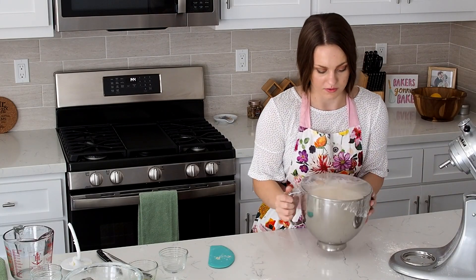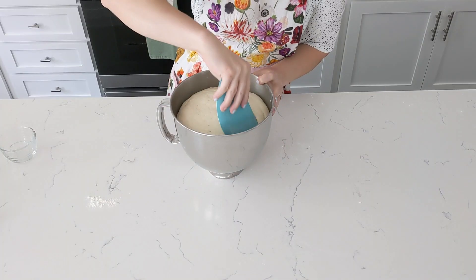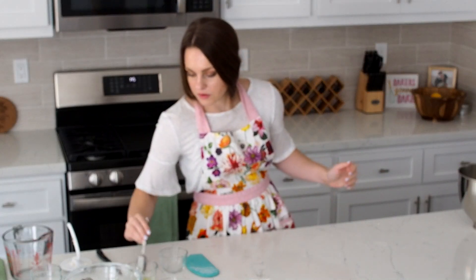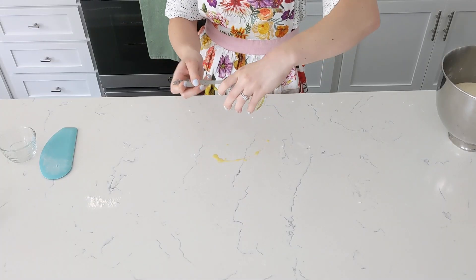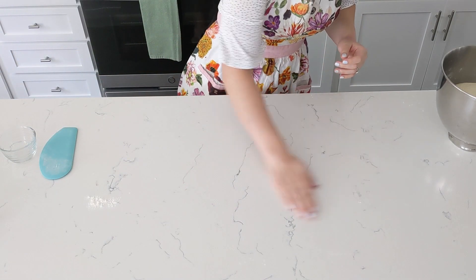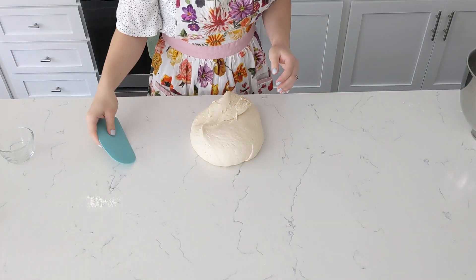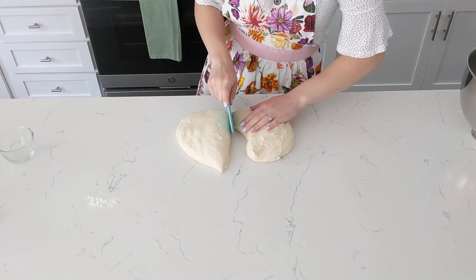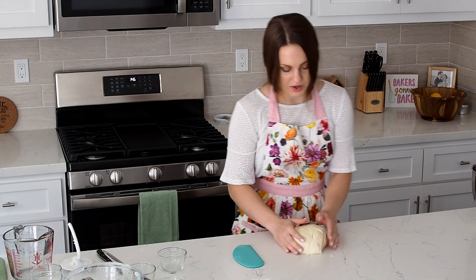Now our dough is quite puffy. I'm going to take the plastic wrap off and then punch it down. I'll use the remnants of what I have in this little container to grease my work surface. Spread that into a really thin layer. Divide my dough in half. You can weigh this, but there's not a need to be quite as precise. It'll be about half to me, so this guy goes back in the bowl.